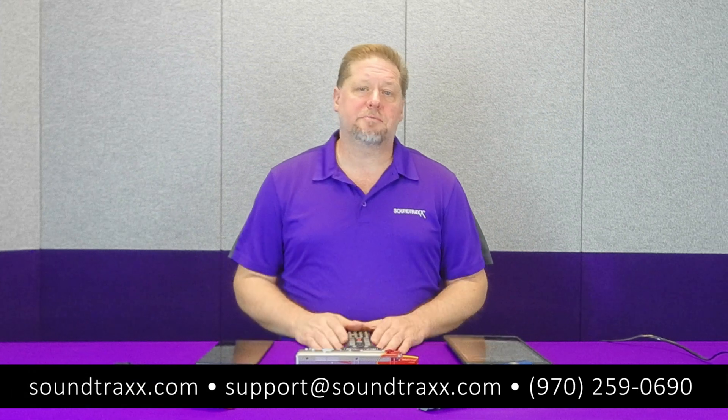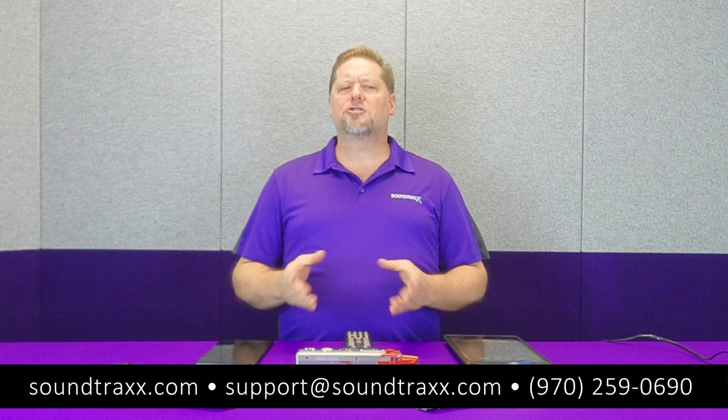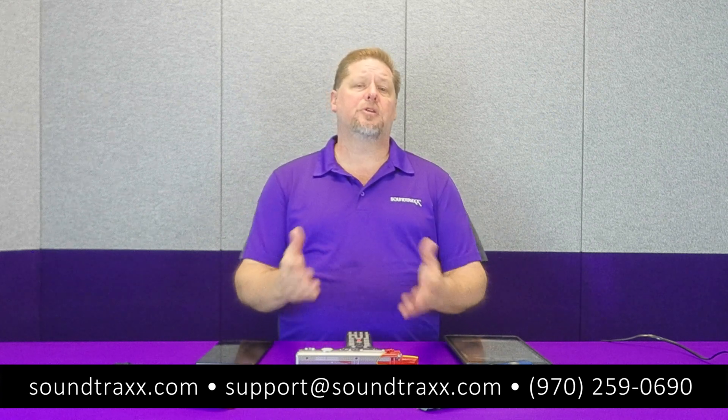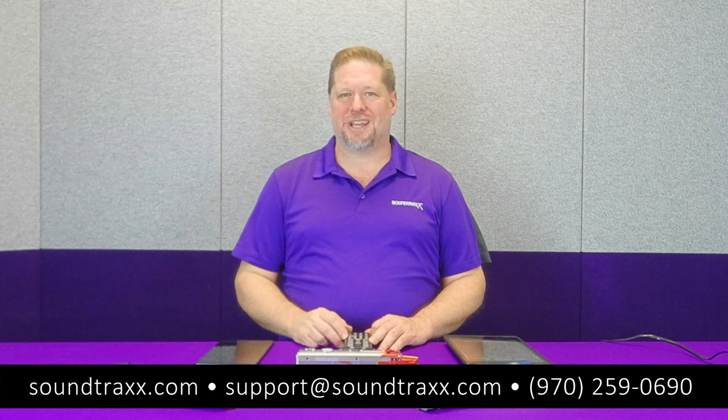So guys, I hope this has been helpful for you. If you like this video, be sure to click the like button down below and also subscribe to our channel. We've got lots of great informative videos that we do like this every week so that we can help you enjoy your hobby just a little bit more. Thanks for watching — we'll see you next time.